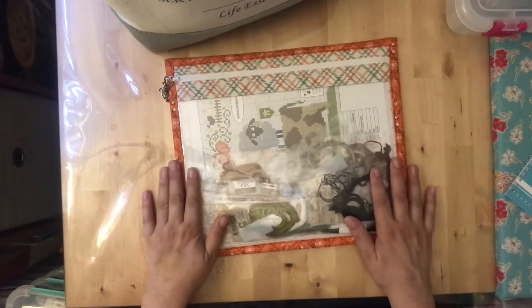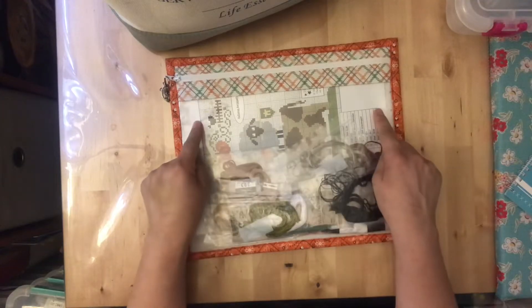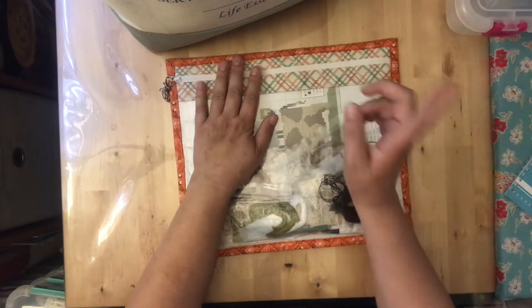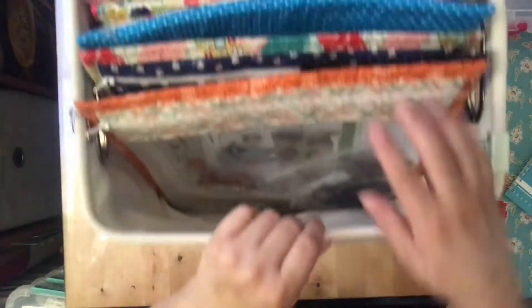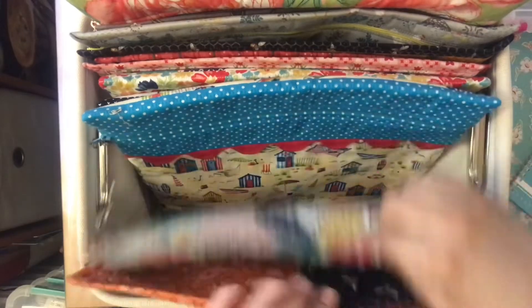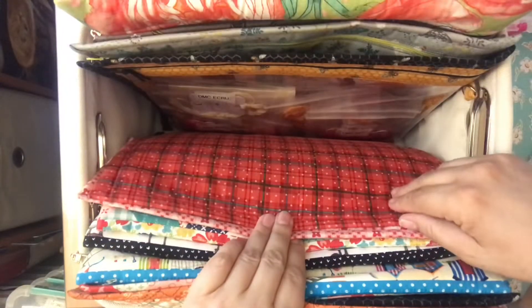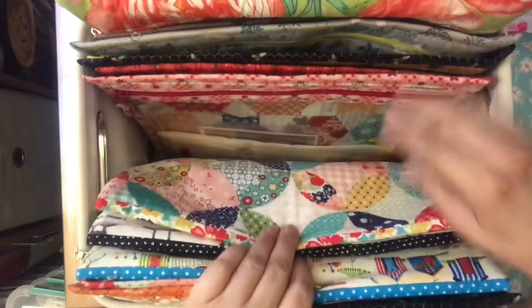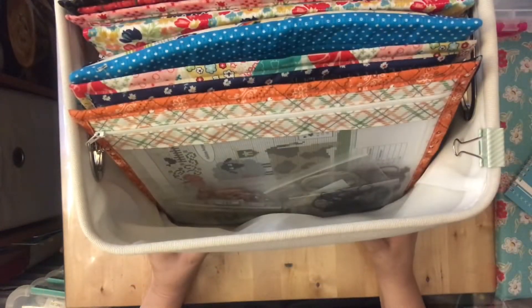Next in the tote are my WIPs — everything I'm currently working on in their project bags. I have my floss and my pattern in each bag, and I sort through them like a file system: just pick what I want to work on today. It's all ready to go, which is really handy.